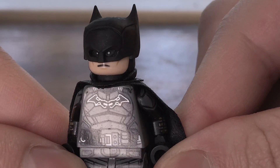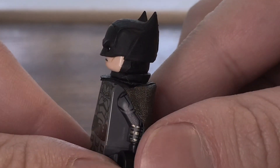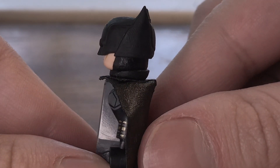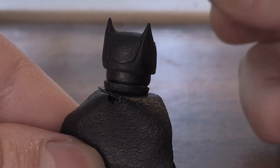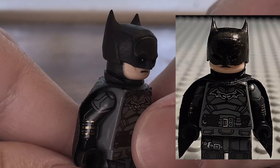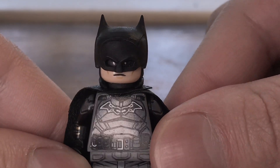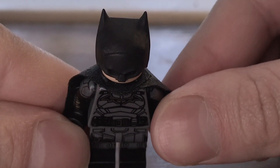It actually looks exactly like the Robert Pattinson cowl from The Batman movie, and I'm in love with this cowl — it's amazing, look at this. With the paint on the previous one, I thought it was too shiny and it kind of looked bad, so I repainted the cape and the collar piece, and it looks better now.